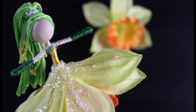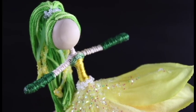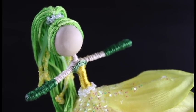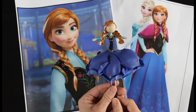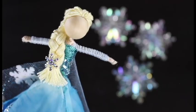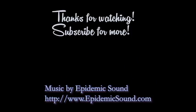Here is a little sneak peek to my daffodil fairy that's coming up. Check out some of my other fairy doll tutorials as well as other craft tutorials on my YouTube channel. If you haven't already subscribed, please do — that would be amazing. Thanks again, you guys. You're awesome, and we will see you next time.